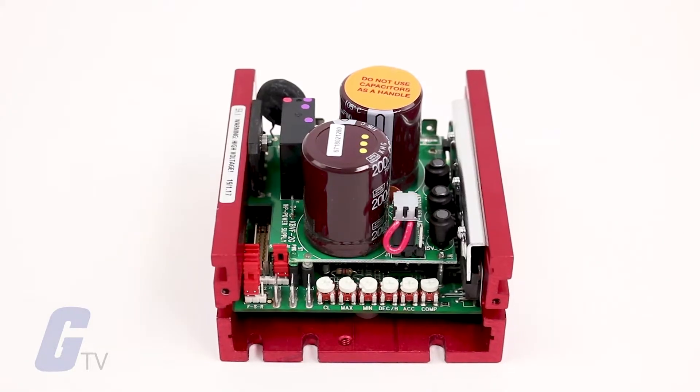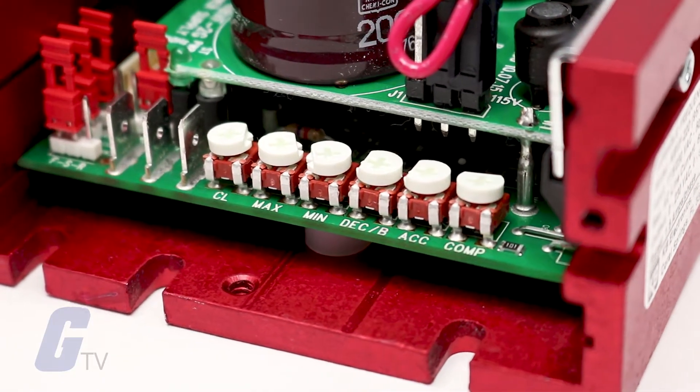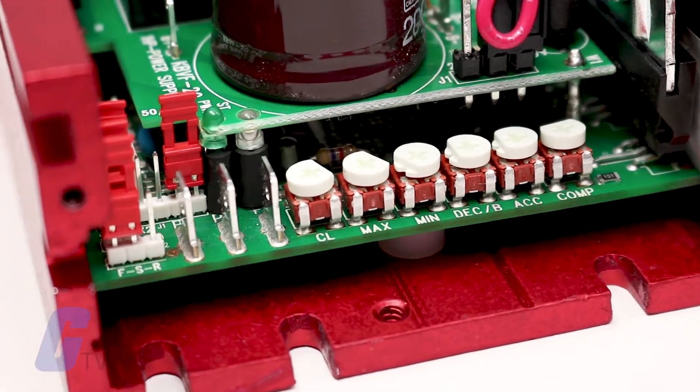The KBVF Adjustable Frequency Drives from KB Electronics provide variable speed control for standard 3-phase and permanent split capacitor AC induction motors.